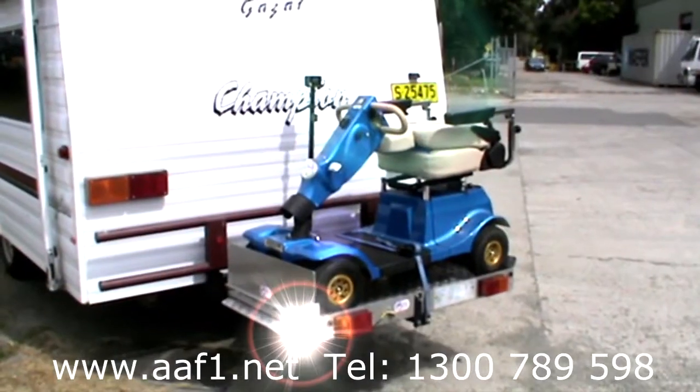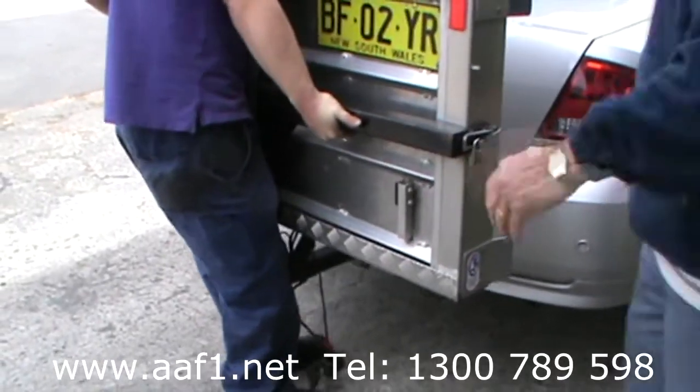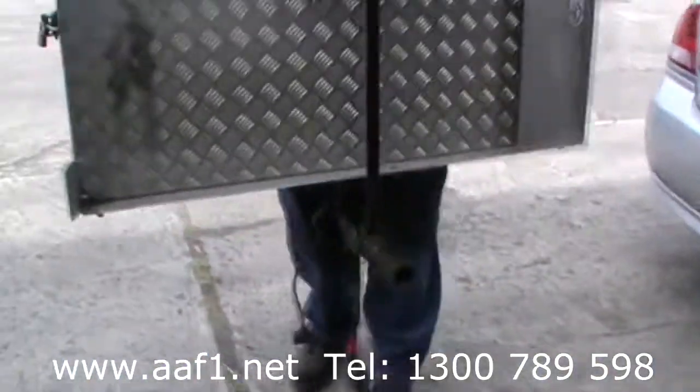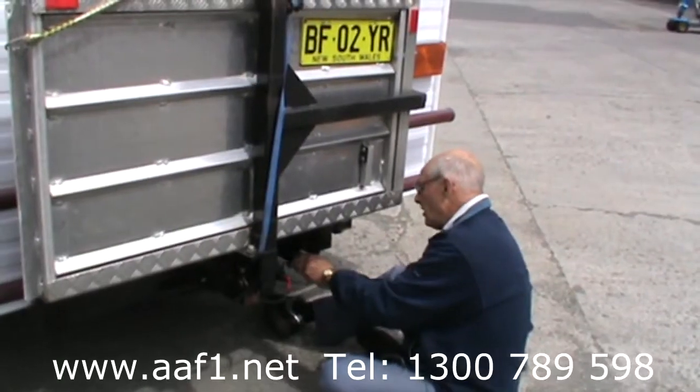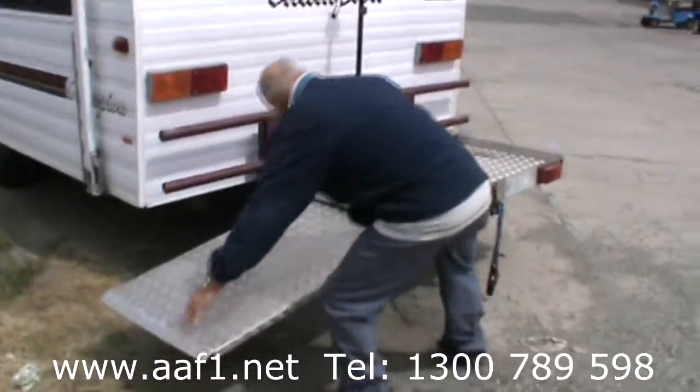To swap to another vehicle or caravan, unlock the security pin, unplug, find a friend to help to do the heavy lifting and swap over. Reconnect all the electrics and secure your load. Easy, simple.